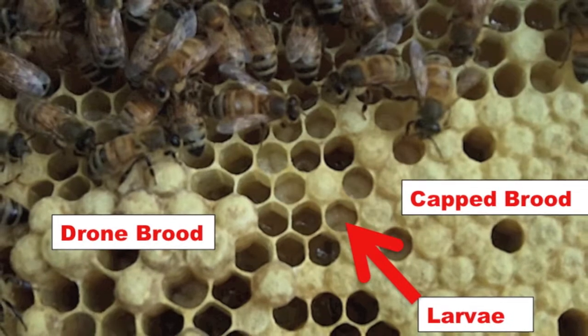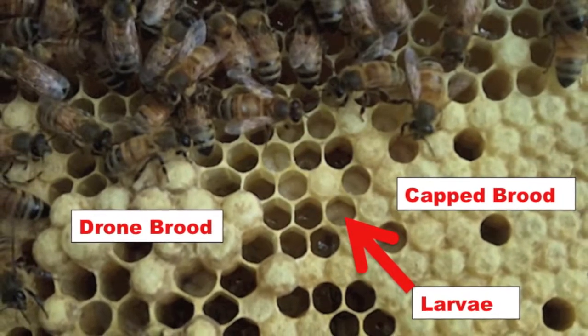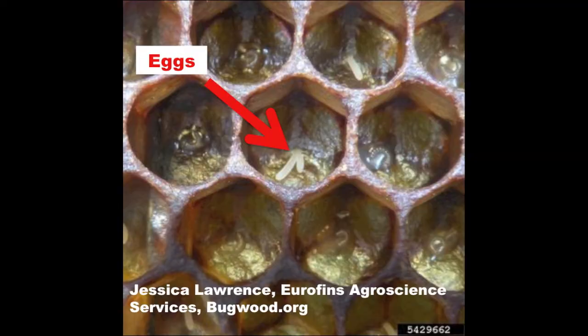When inspecting brood frames, look for all life stages of the bees. It would also be helpful to find the queen to ensure her survival. At the very least, ensure your hive contains eggs.